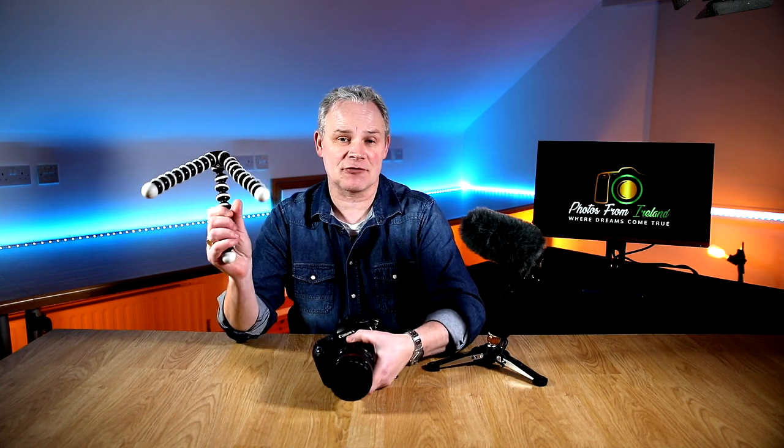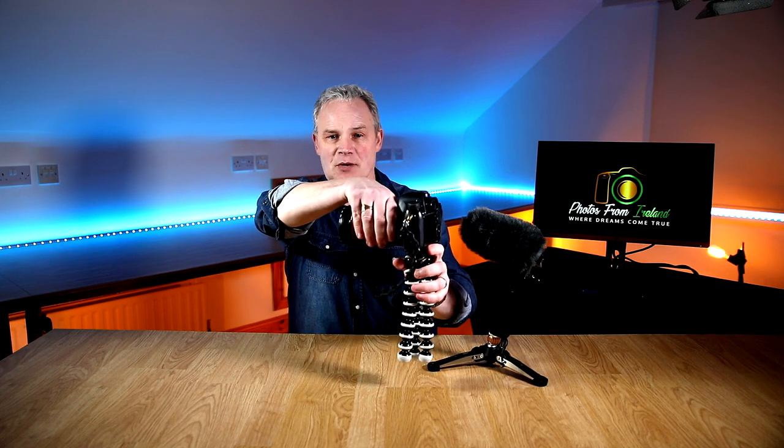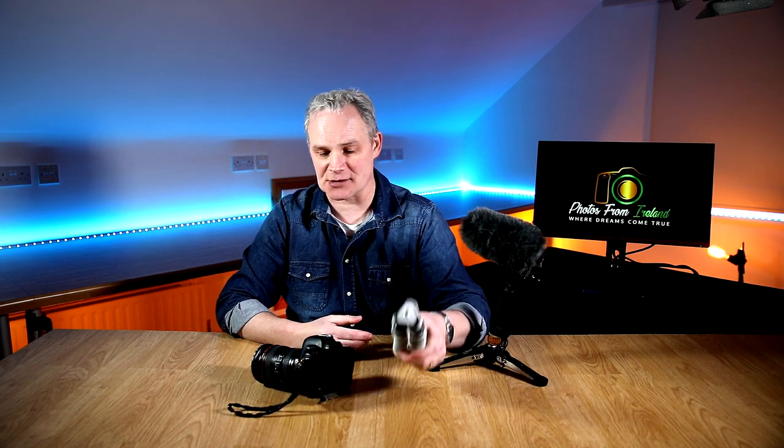The good thing about these little tripods is, if you're intending to go down the road of vlogging or doing YouTube, you can fix your camera to the top of your stand and use it for doing selfies or recording yourself. So that's a really handy device. I'll be doing a video at a later stage about different types of tripods.